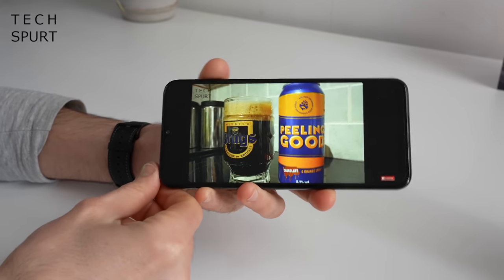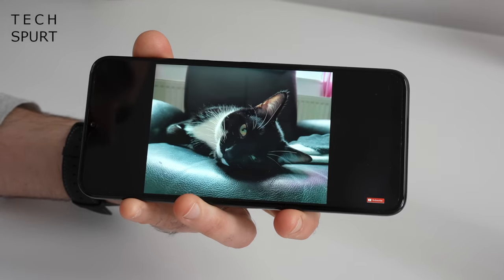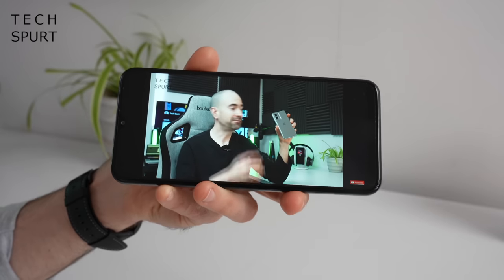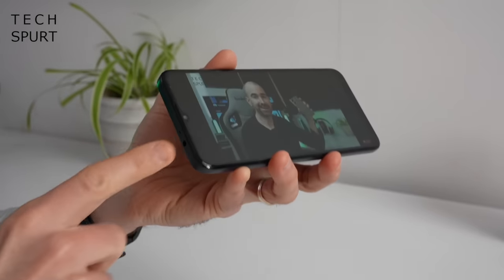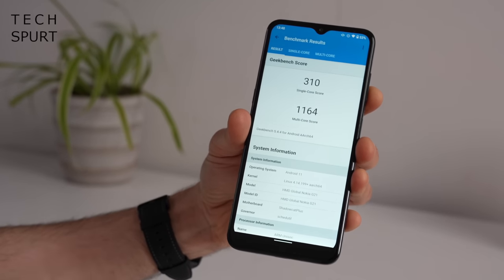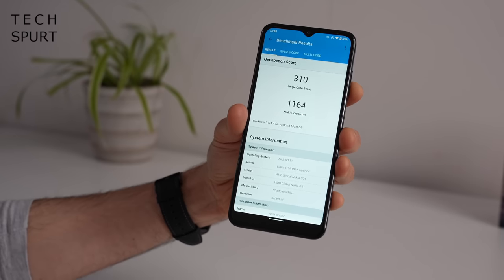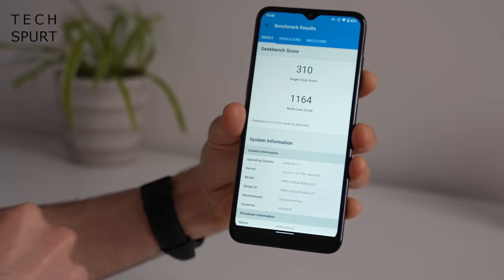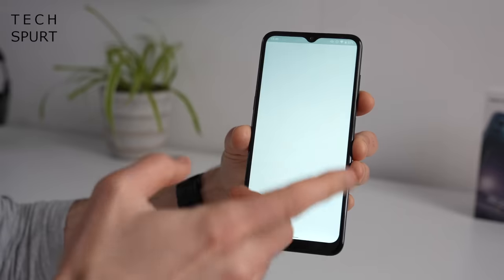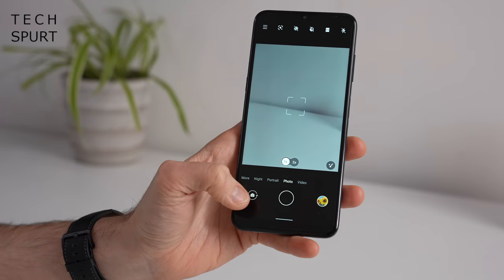The speaker is a bog-standard mono output — not particularly loud and quite tinny as you'd expect, and easily muffled. In a pinch it'll be fine. You do have a headphone jack and Bluetooth 5 support. As for performance, the Nokia G21 is powered by the Unisoc T606 chipset backed by just 4GB of RAM, giving pretty basic benchmark scores. The everyday experience seems okay-ish, though definitely a bit juddery here and there, and you may occasionally have to be patient waiting for things to load.